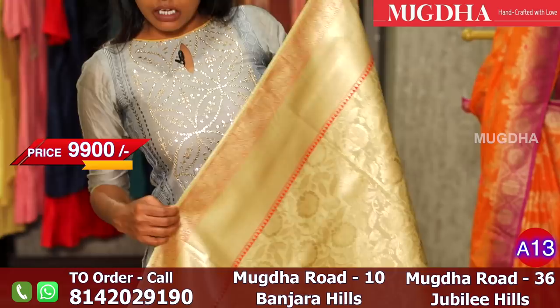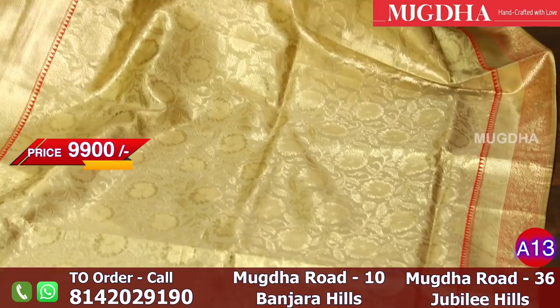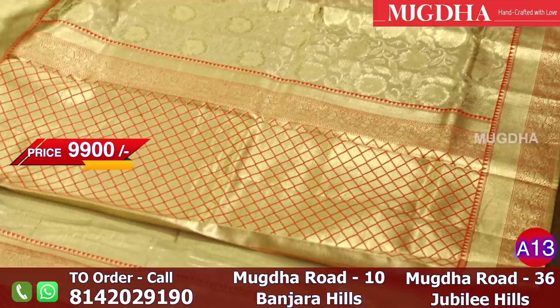This is a beautiful dull gold tissue saree — dull gold, I must say, or antique dull antique gold. The entire saree is in gold tissue with a floral design all over. It has a tinge of red color and the border is also in red. The pallu is made in red, and the blouse has a jacquard weave with jacquard booties all over.